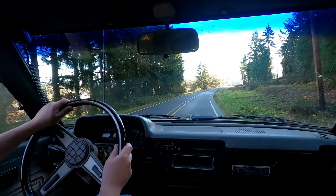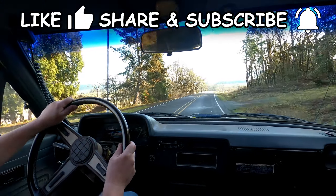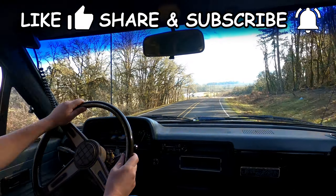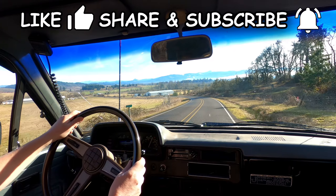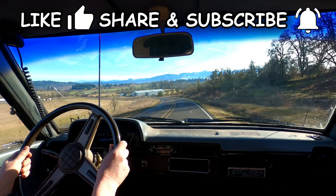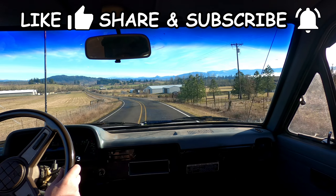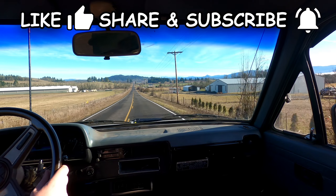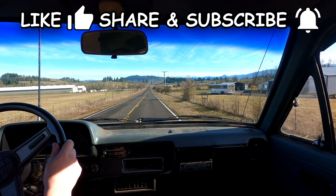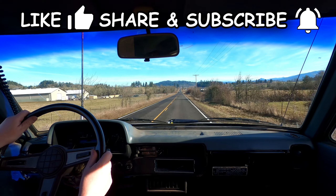Thanks for watching. I'll put links to examples of the products and tools I used on this project down in the video details section on YouTube. Check out the playlist of my other Toyota and 4x4 tech related videos. Please take a moment to click the thumbs up, share the video on social media, and if you're so inclined subscribe to my channel. If you do subscribe, be sure to click that notification bell icon so YouTube will let you know when I post new content. All those things help me to keep making more of these videos. Thanks!